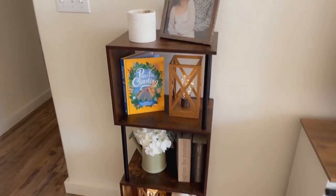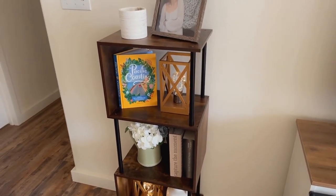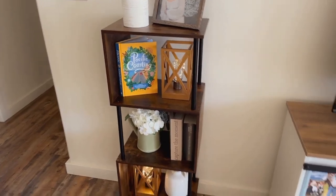This would also be a super nice addition to an office if you're wanting to have a nicer shelving unit for binders or work stuff. This one is perfect.